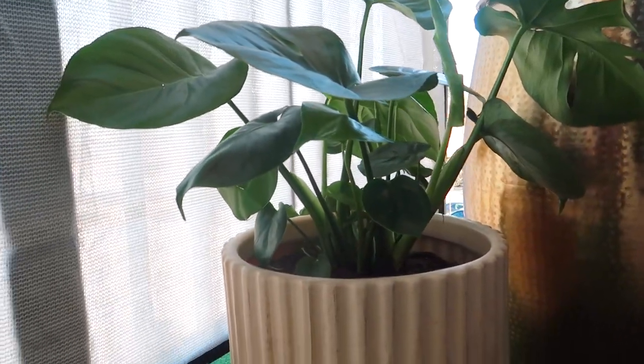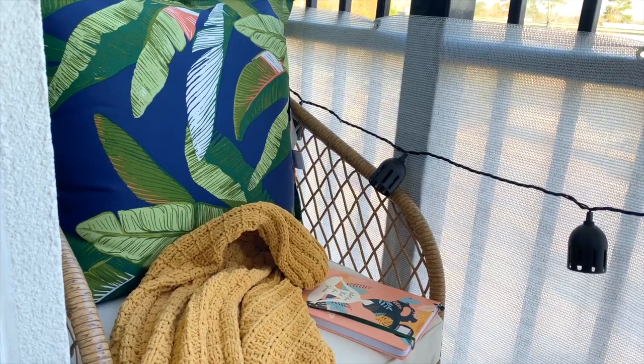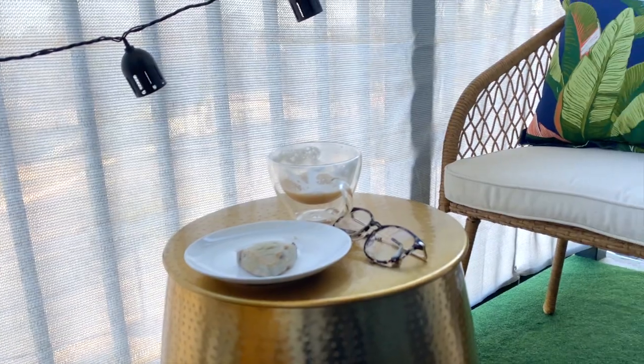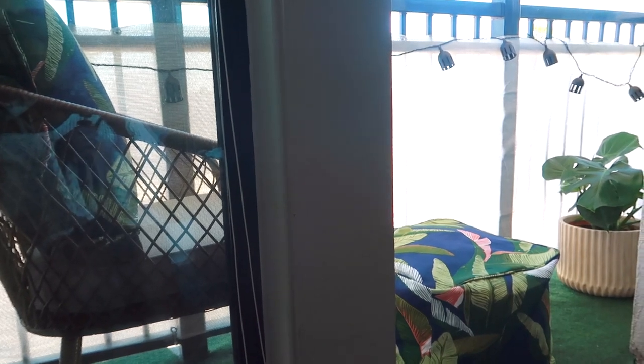Whenever I get the chance, I'm adding more plants. I love this faux wood and textured planter as it makes the space even more stylish. This is another favorite — I can simply see myself outside early in the morning, drinking some tea, journaling, relaxing, and taking in the morning air.